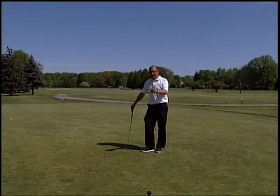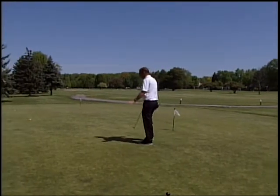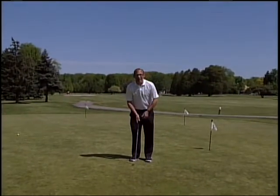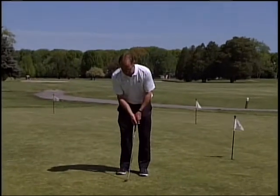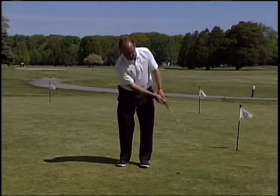Once you've got yourself making putts inside ten feet and you've done that drill, then you want to work into your longer putts. There's not much of an easier way to explain it: when you get into your lag putting, gauge the length of your swing. Short putt, short swing. Longer putt, longer swing. Really long putt, really long swing.